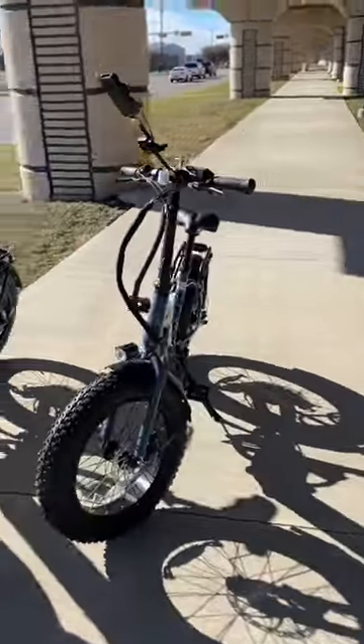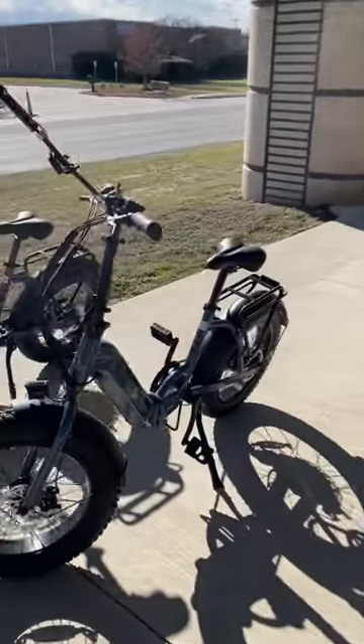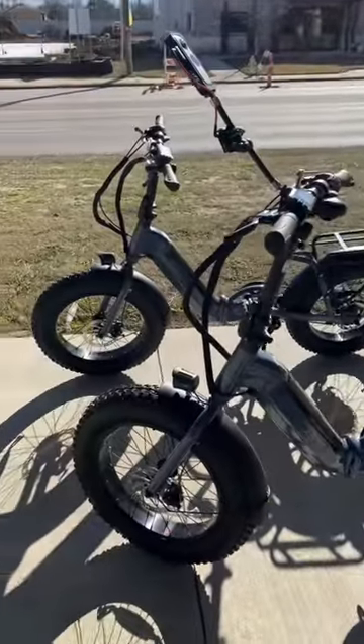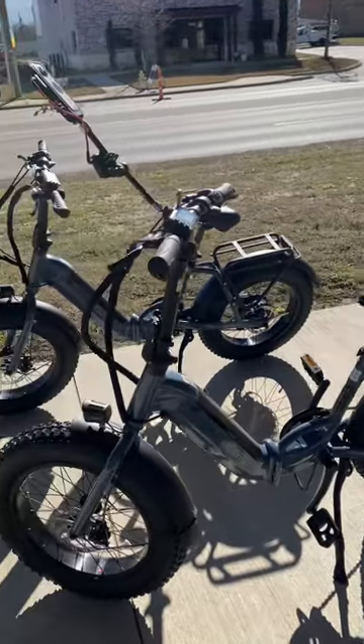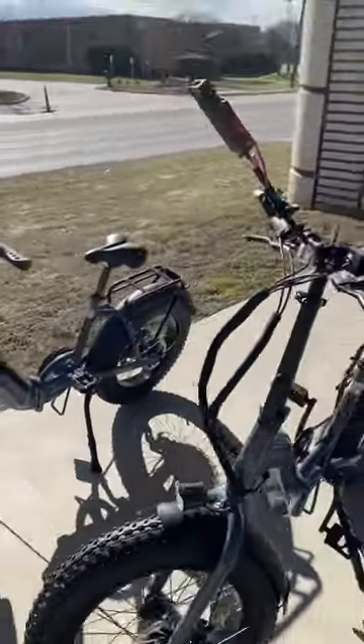The bikes so far are pretty fun. They got quite a bit of power to them, surprisingly, for what they are. So we're on a learning curve, and we're going to try to shoot some more videos together.